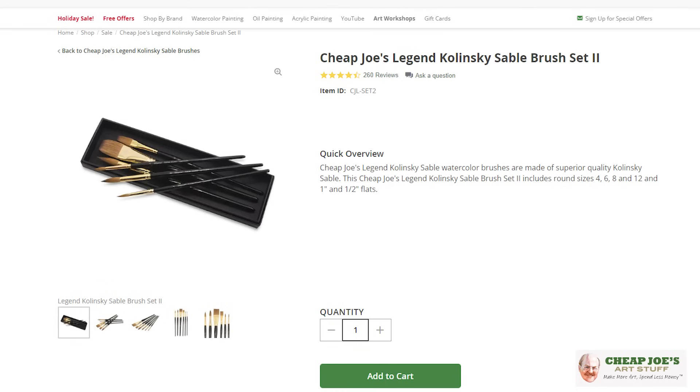Hello and welcome to Cheap Joe's Art Stuff. My name is Julie and I'm here to impart some knowledge to you today via a two-minute art tip. Today's tip — I just kind of wanted to reminisce a little bit and share with you some of Joe's favorite gift items that he enjoyed and loved to give.